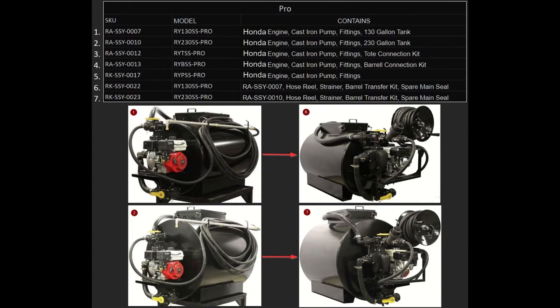Here we're going to talk about our two special pro models — these are the loaded models. The SSY-22 is the same as the SSY-7, and the SSY-23 is the same as the SSY-10. The only difference is they each come with a hose reel, a strainer kit, a barrel transfer kit, and a spare main seal. The systems are identical; they just have more things included.